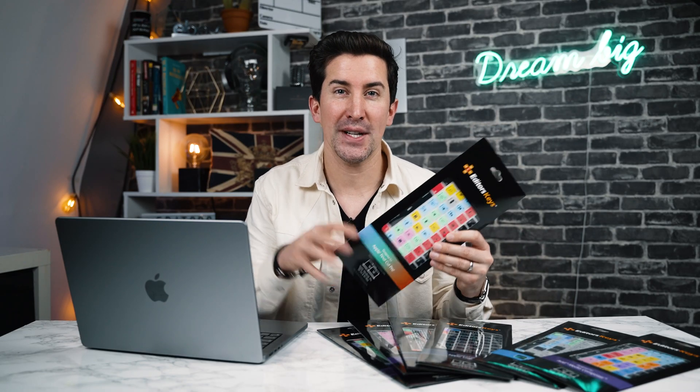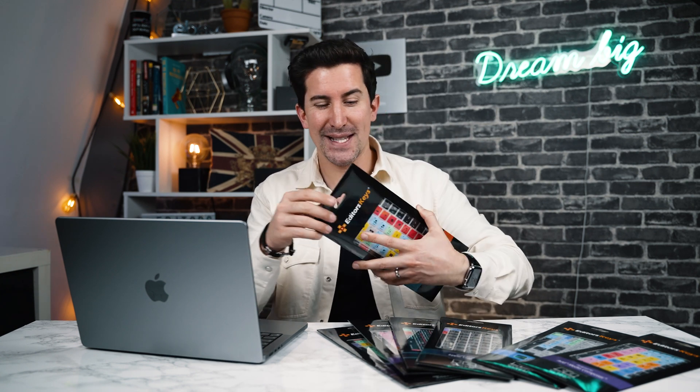These have come straight out of production and landed with us today. I'm actually going to unbox one for the first time and show you how they look on my new 14-inch MacBook Pro. So let's get into it.